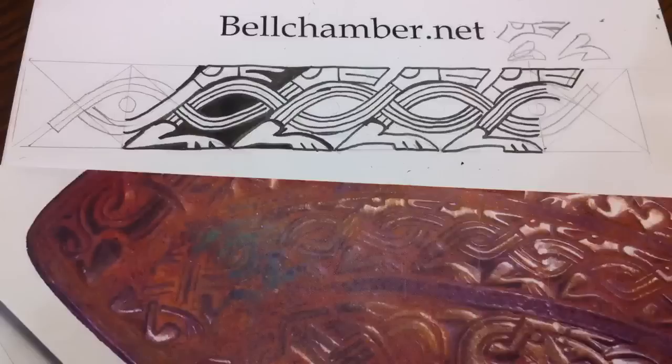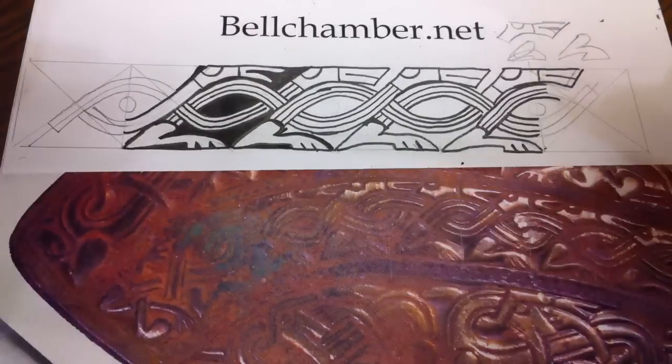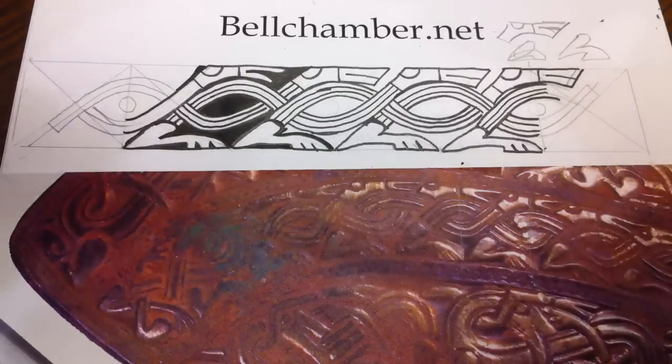Hello, welcome to How to Draw Celtic Knots. I'm your host, Jason Bellchamber. In this segment, I'm showing you how to fill in the negative space on this Anglo-Saxon Wolfhound knot design.